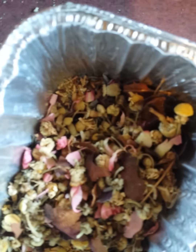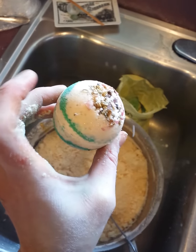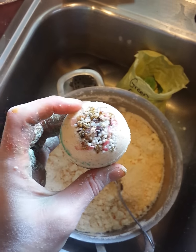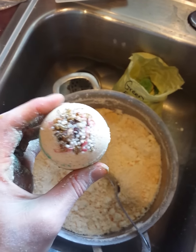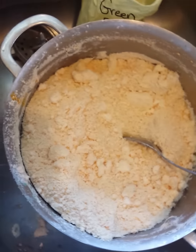I already made a couple out of this recipe. This is what they look like with the botanicals, and I just actually molded this one a few minutes ago and it's already getting rock hard, believe it or not.